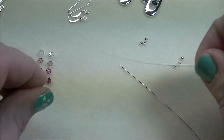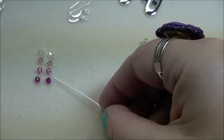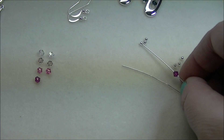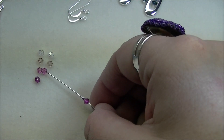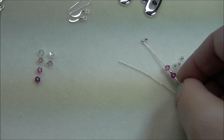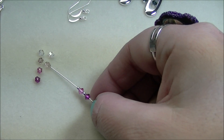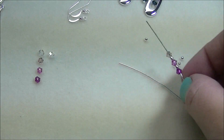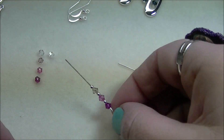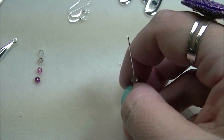I'm using the 3-inch head pins. Take your head pin and thread on a fuchsia, a 2-millimeter round, a rose, a 2-millimeter round, a vintage rose, a 2-millimeter round, and a crystal AB. So it's gradient in how the color scheme goes.